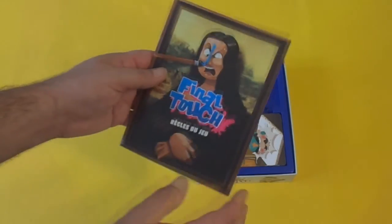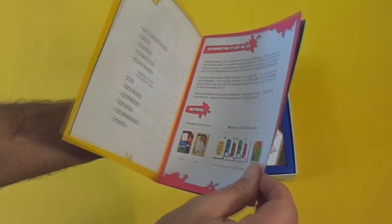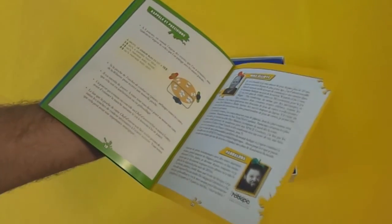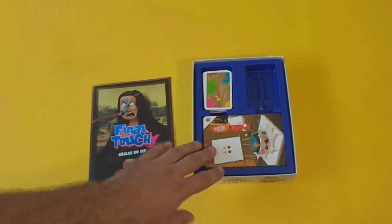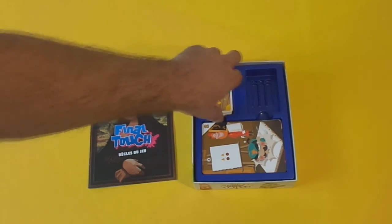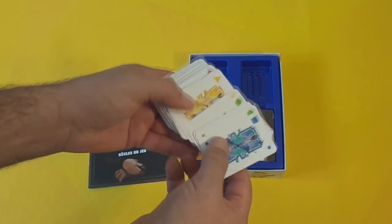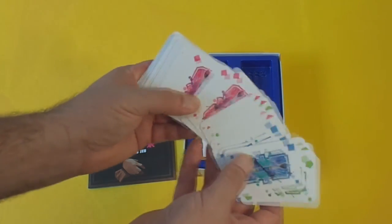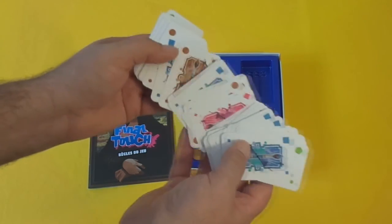In the box you will find this very small but very well written and laid out rulebook, which will explain the rules of the game, and after one read you will understand everything. Also inside the box is a lovely little insert which holds two decks of cards. The first deck is these colour cards which the players will have in their hand, and there are five different colours.